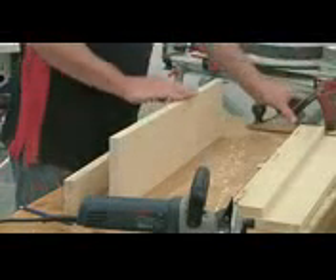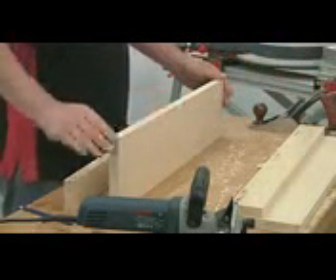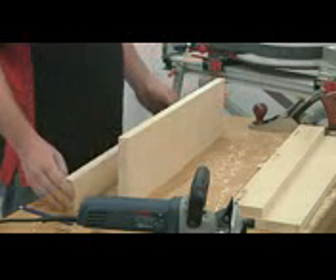Start by just skimming up all the cut edges — just take any saw marks away, get nice and straight and smooth — and then make up the outer side.